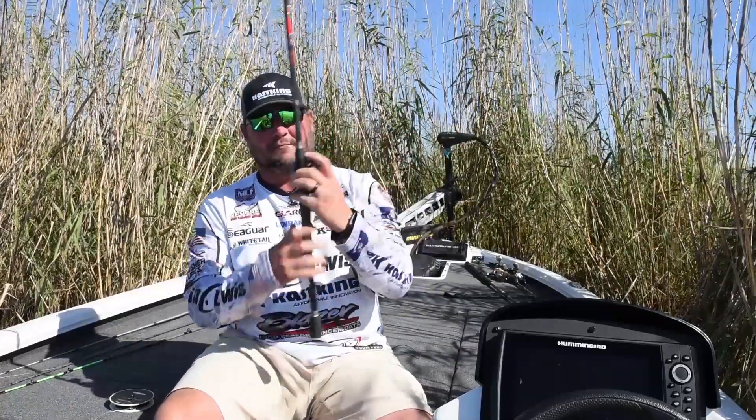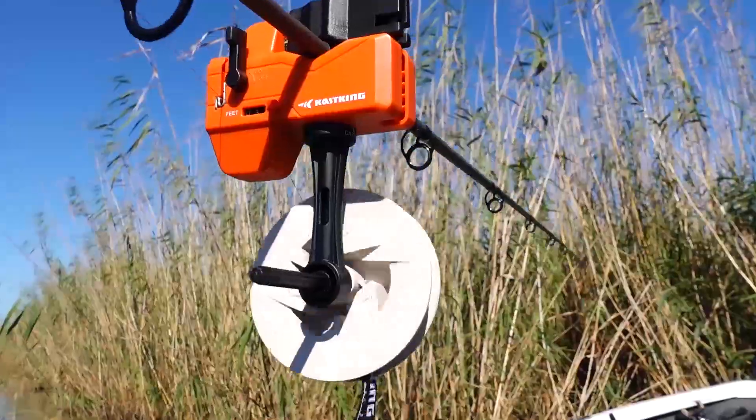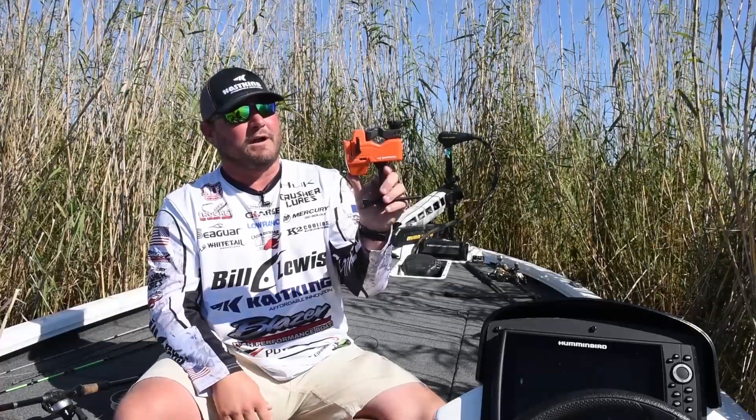One of them is a new reel that we'll tell you about here in a minute, and we've got to put some line on this reel to test it, which brings us to the latest and greatest. Here are a few key features about this product that I really like.